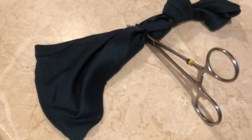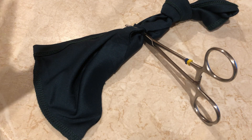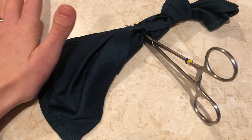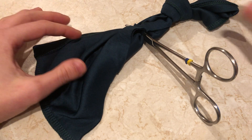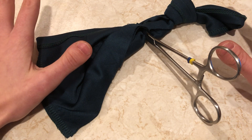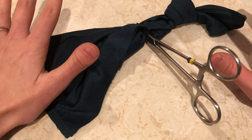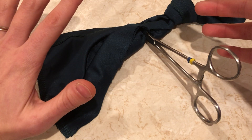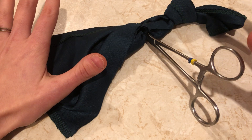I'm going to show you the constrictor knot, which was recently mentioned in the VET Times, and it's one of the most secure knots you can use. I've recently started using it on my ovarian pedicles for bitch spays and I find it brilliant. I do it a little bit differently to how they've shown it diagrammatically in the VET Times article, partly because I don't feel comfortable transecting anything before I've got a knot on, and I find it works really well for me this way.